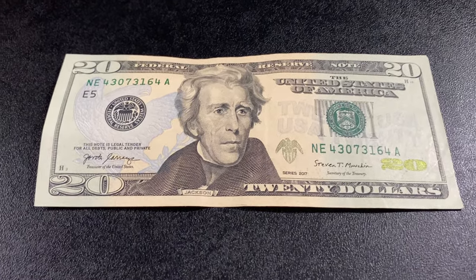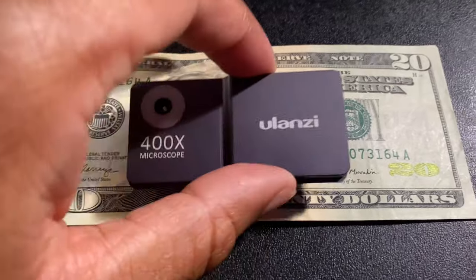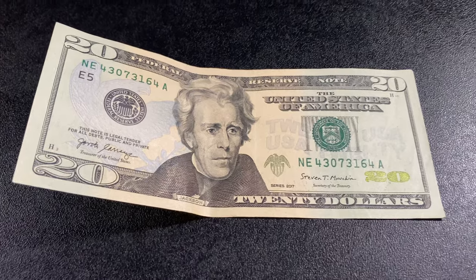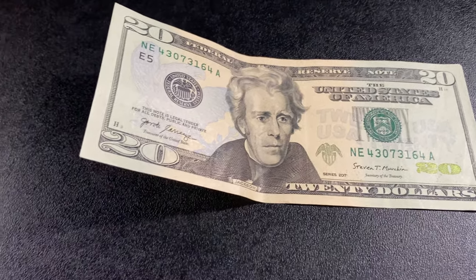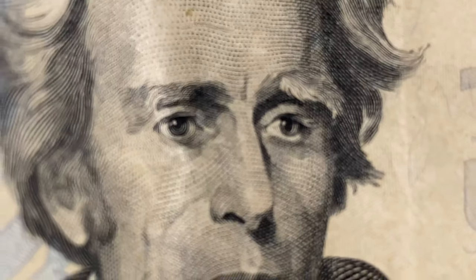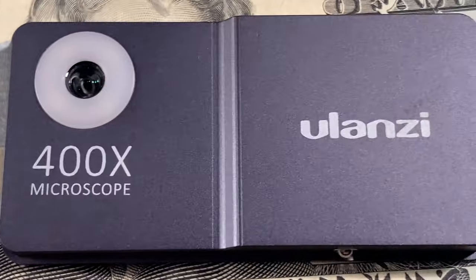I want to do one more — a US currency bill, because there is so much detail in there. First with the iPhone 11 Pro Max's regular lens at 1x — that's about as close as we can get. At 2x I can get a little closer — that's pretty good detail. Now let's put the microscope lens on and see what it looks like. Here we go — I have the microscope lens on — and look at all that detail on the $20 bill. It's amazing how much detail is in there.